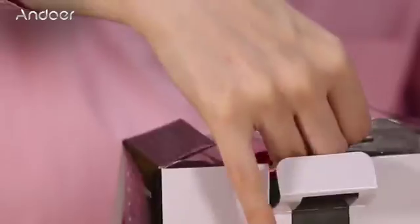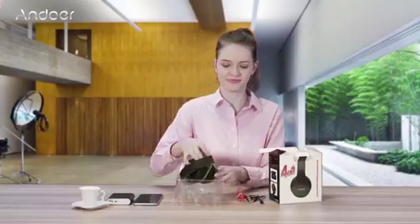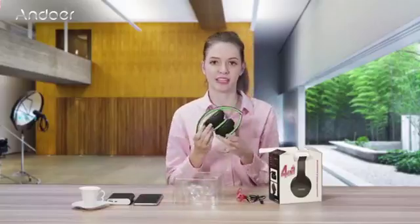First of all, there is an instruction on how to use the headphones and all the cables that are included: a USB cable, an audio cable, and the headphones itself.